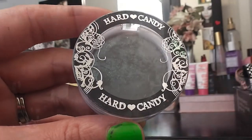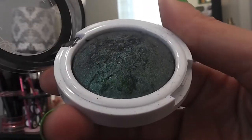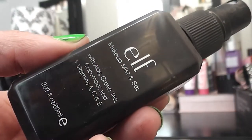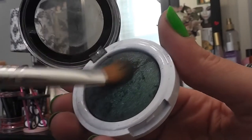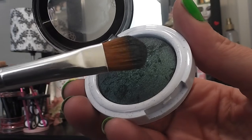Next, I'm going in with this dark green eyeshadow by Hard Candy — it's very shimmery. I've been really into shimmery eyeshadows lately. First, I'm going to spray my flat eyeshadow brush with my ELF Mist and Set. This is going to give the eyeshadow more vibrancy and also give it that glossy look.